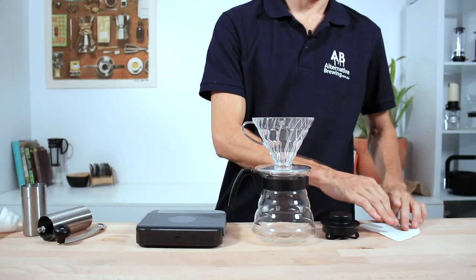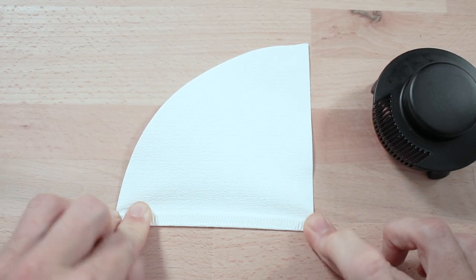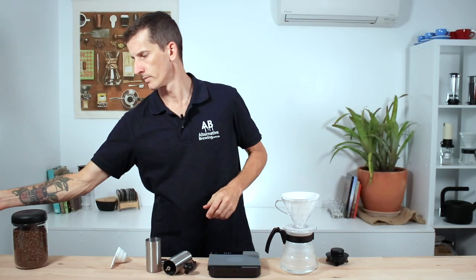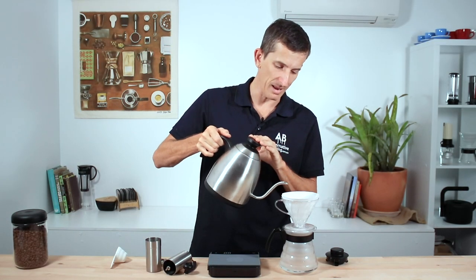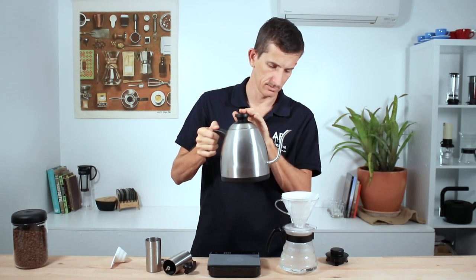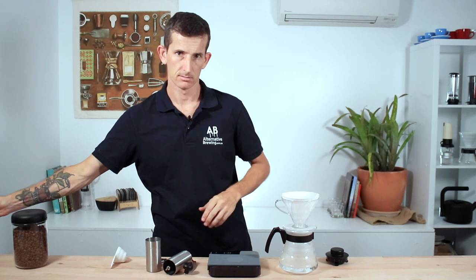First, grab a paper filter and fold it along the seam. Open that up and place it within the V60 cone. Rinsing some water through this first helps eliminate any papery taste that may come from the filter, and it also heats up the bottom decanter too. Just make sure you discard this water.